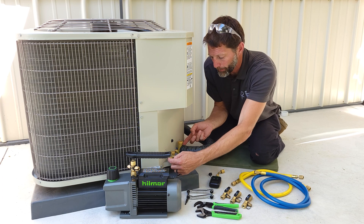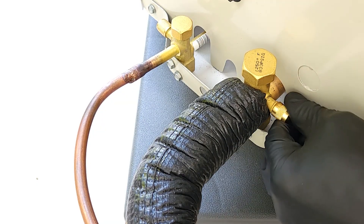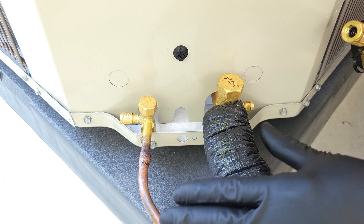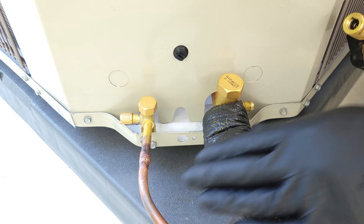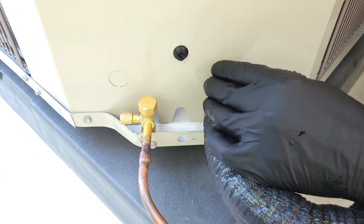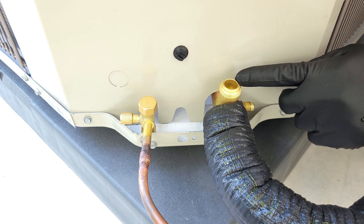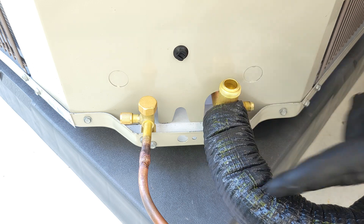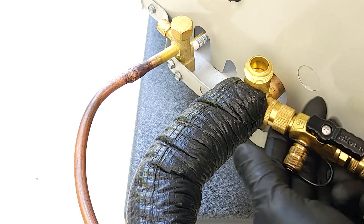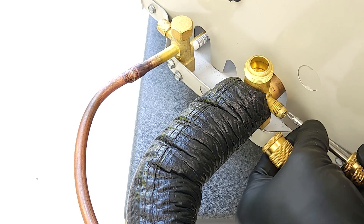Step one is that we're going to remove the valve cores from these ports right here. Now the whole point of this is that if this system has been brazed already, it's been nitrogen pressure tested, the system held pressure, and there's no leaks - that's when you're going to do your vacuum procedure. Up here at these top caps, after the vacuum is done, we're going to be turning these counterclockwise to allow refrigerant into the system.